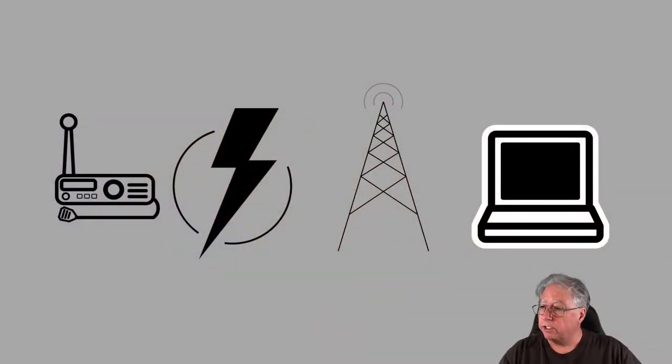Hi everyone, it's Stu, AG6AG, and I'm excited today. We're going to do the third in the four-part video series of Go Kits, and today we are going to take a look at something that's near and dear to my heart — antennas. And I love antennas.